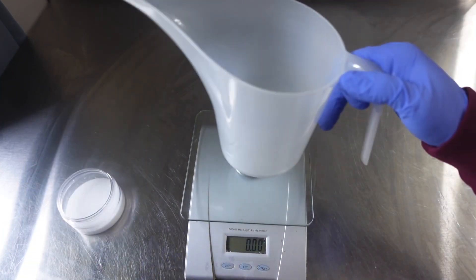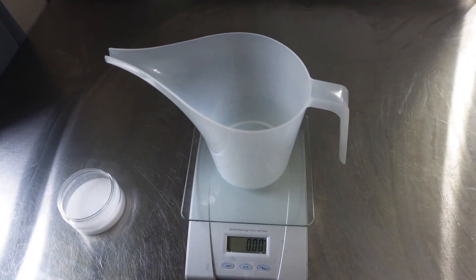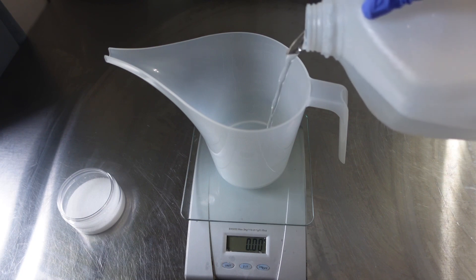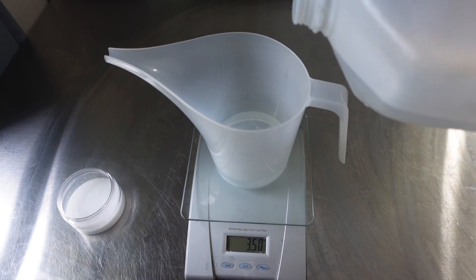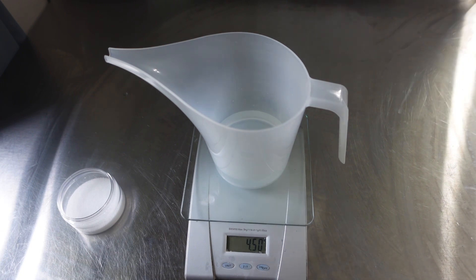Now with the water, I did do a water discount. In the description I will have it listed with and without the water discount. The water discount is pretty much just to reduce the soda ash and stuff like that. Like I said, I will have both listed in the description with and without the water discount.